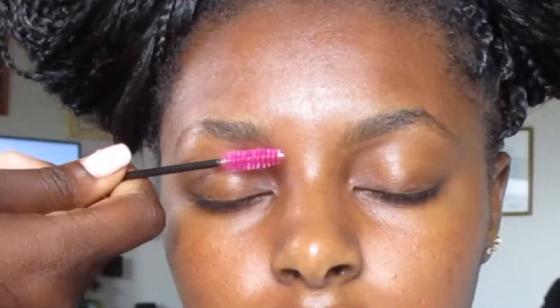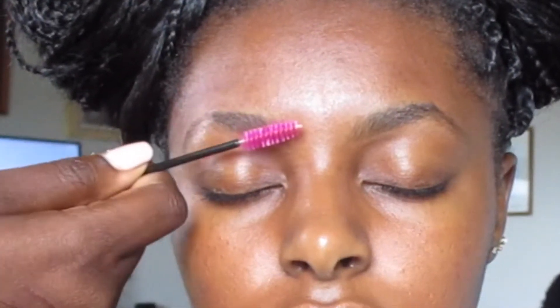Hi guys, welcome back to my channel — long time, you'll see. Today I have my beautiful model with me, my cousin. We will be doing her brows. I'm first cleaning them off with some rubbing alcohol just to get any oils off. Now I'm just combing them all thoroughly.